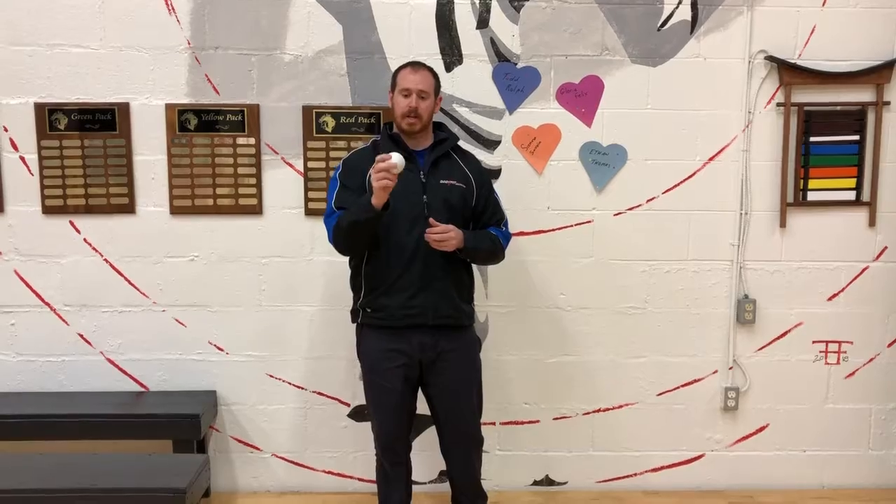Trigger point release utilizing either a foam roller or — what I'm going to use today — a lacrosse ball can help you loosen up some of that tissue. We're going to focus around the shoulders and neck. This lacrosse ball is nice for around the shoulders because of the size; around the shoulders we have the shoulder blade, collarbone, a lot of bone, and obviously our spine, so this gets into the muscles in that area more intricately than a big foam roller would.